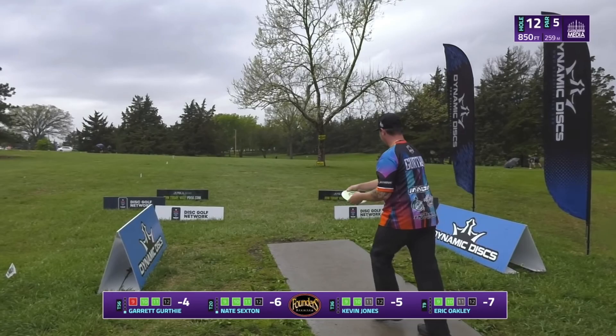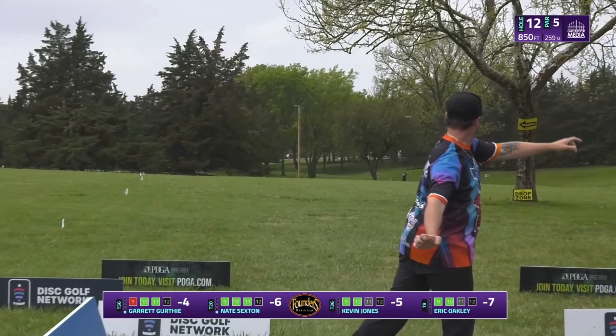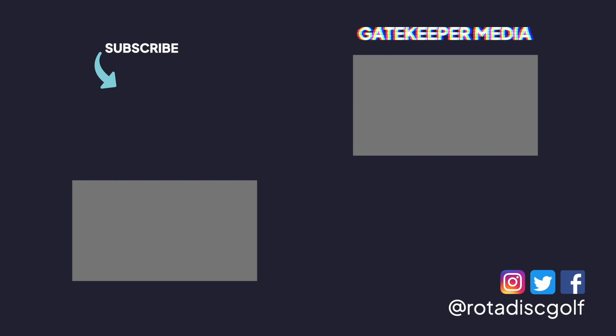Garrett's long bombs make him a fun player to watch, but his ability to release his tee shots consistently has allowed him to stay competitive against other top players year after year. Thanks to Gatekeeper Media for providing this footage from the 2021 Dynamic Discs Open. If you want to check out the technique of a young up-and-comer, check out this video of Raven Newsome from the 2021 Waco Annual Charity Open.